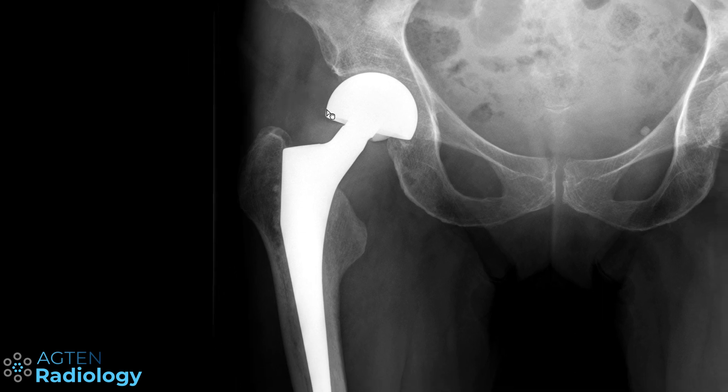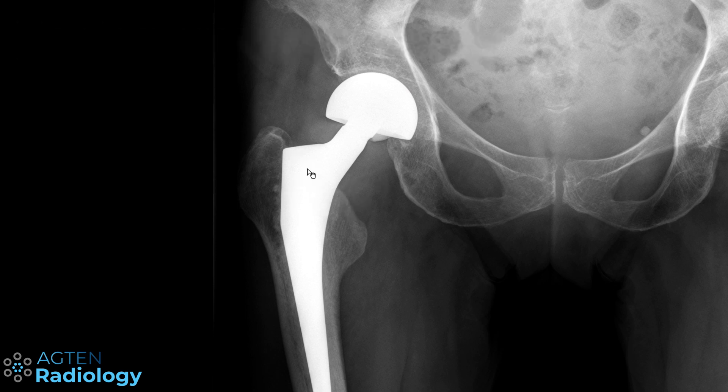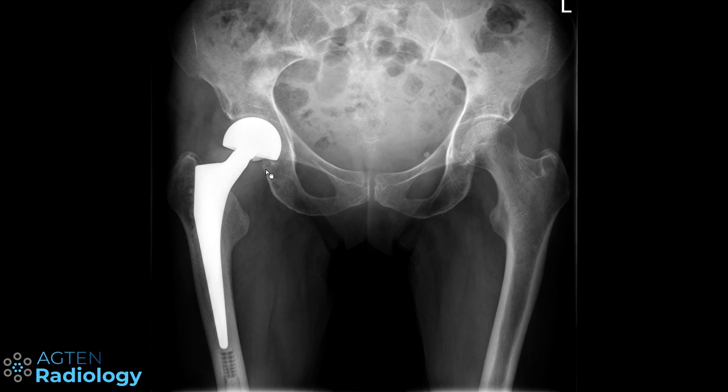It's not a total hip arthroplasty because they did not replace the acetabular side of the joint. This is a bipolar hemiarthroplasty, meaning they just resected the neck and the femoral head after a fracture, as we can see here. The patient sustained a fracture of the femoral neck, and because the joint itself is quite okay — no osteoarthritis or anything — there is no need to necessarily replace the acetabular side. So they take out the fragmented head, cut off the rest of the neck, and put in a hemiarthroplasty.